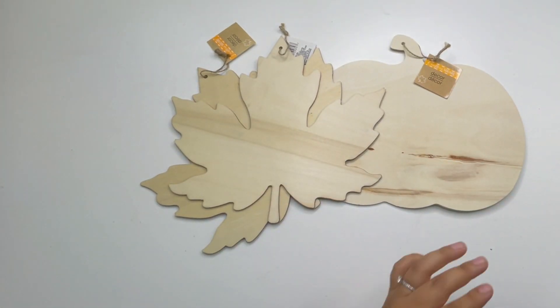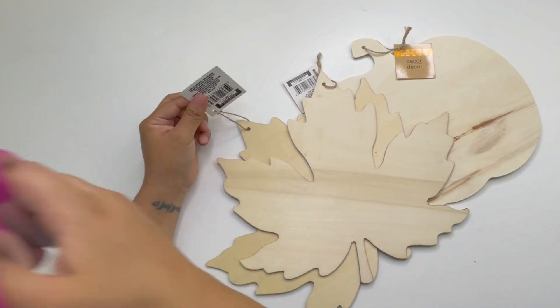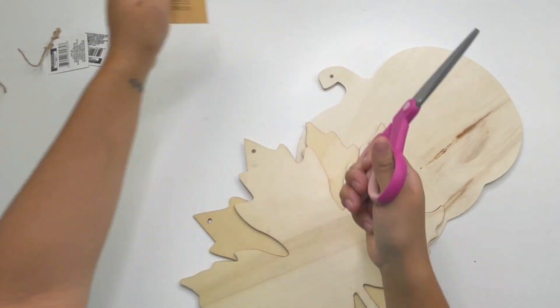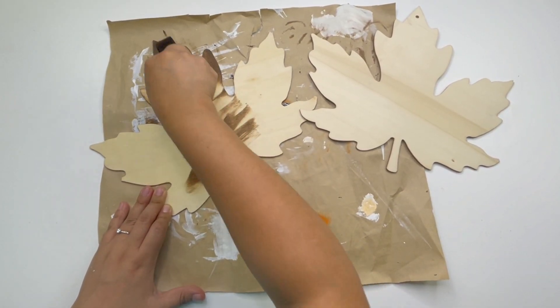From Dollar Tree I will be using two large wood leaves, one large wood pumpkin, and this 'Grateful' galvanized sign that I removed from a pumpkin — I'll show you that later on. Starting with the leaves, I painted both of them with the Waverly antique wax.